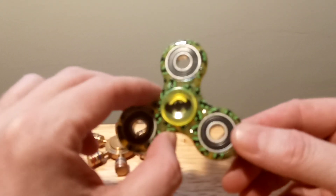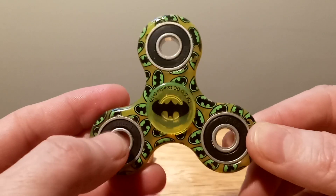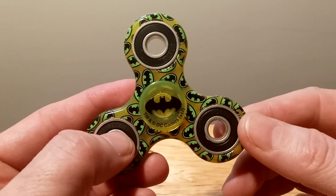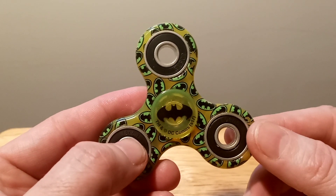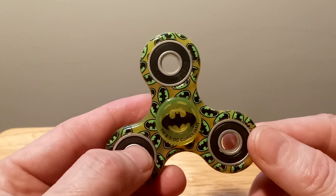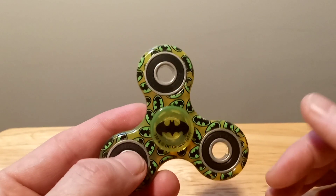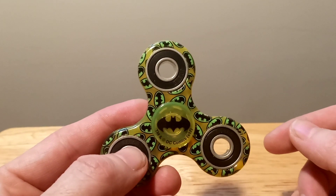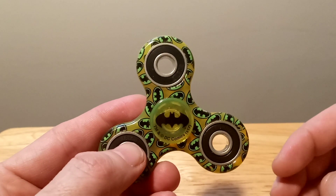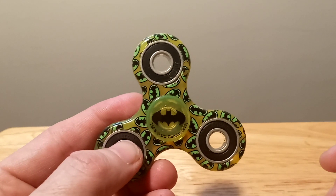I bought this one off Amazon. It's a Batman fidget spinner. They actually have them now on Google — I looked up this last week, Batman fidget spinners on Amazon, and they no longer have them. So if you ever want a Batman fidget spinner, they're all on Google. You could just look it up and they have a lot of them, like very many.